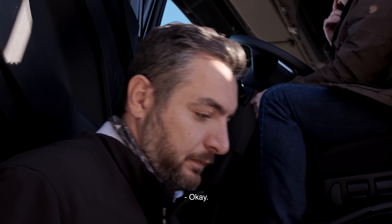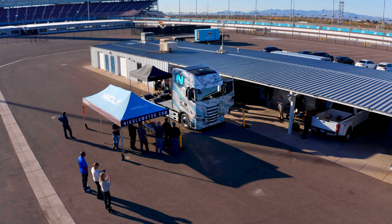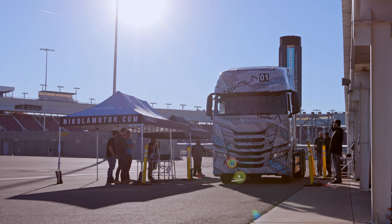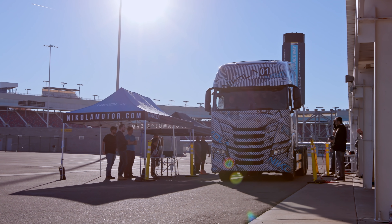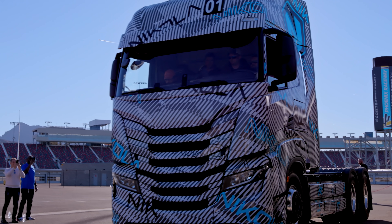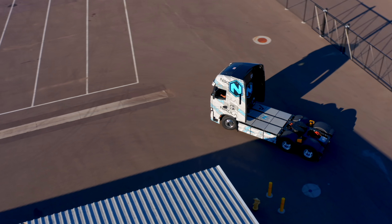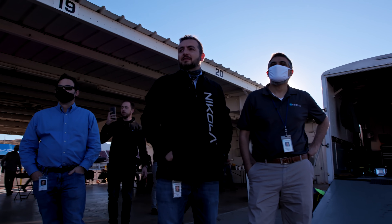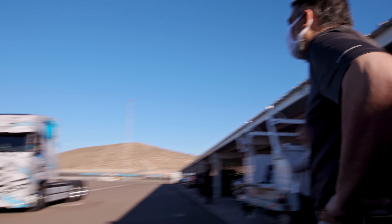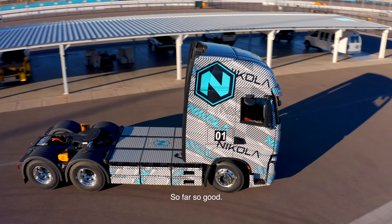We're going to power it up. We're in standby. It's accessory. You're still overriding the TDC, right? All clear. Go. That looks really good. Look at that. This is our first trip right now with this truck moving on its own power. So far so good. It's working well.